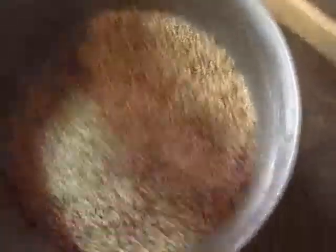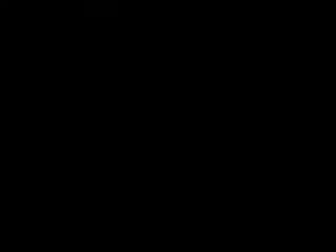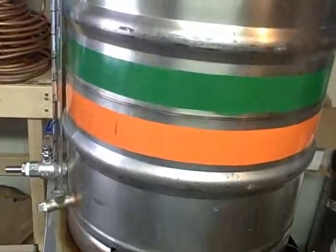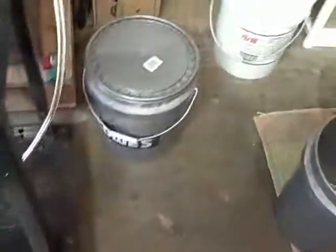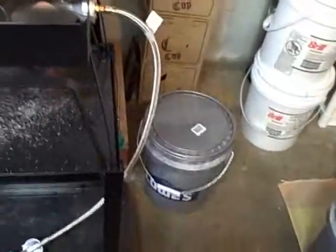Twelve and a half pounds of two-row, a half pound of Crystal 60, and some rice hulls that I threw in so I wouldn't forget them. I've got my strike water ready - seven gallons in there. I'll use four of it for my strike water. Grains are crushed, sealed up, and ready to go.